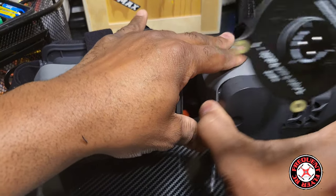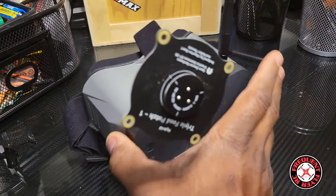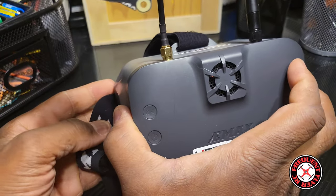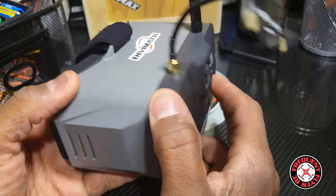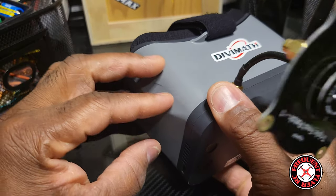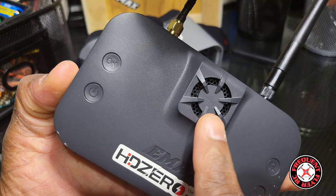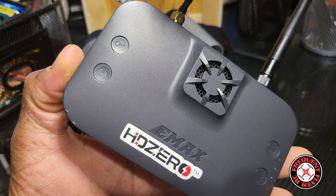You can use both goggle casings interchangeably — it's the exact same features as far as the casing extending and all. If you watched my last video reviewing the Emax Transporter 2 normal version, everything applies to this one. It's the same exact box goggle casing. The main attraction is this part — it does work as a monitor as well, but this one has HD Zero.